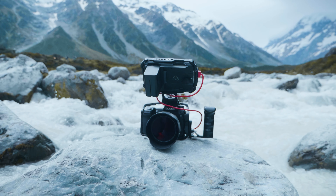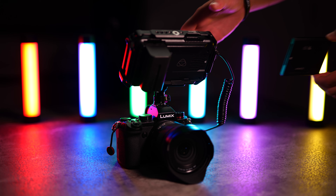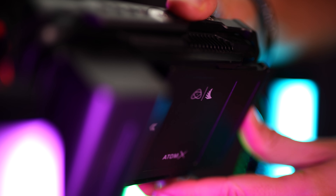We are using HollyLand transmitters on most of our music video shoots. They are really handy because we can stream what we are filming to other monitors and have a preview for the director, crew, and the client.